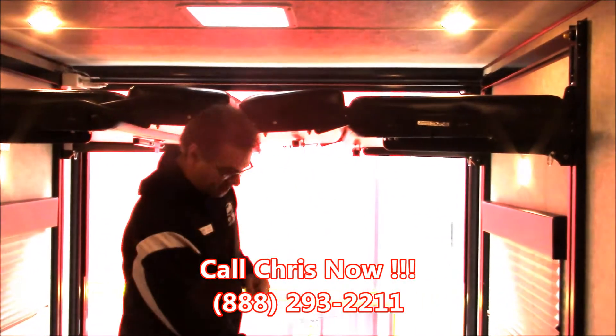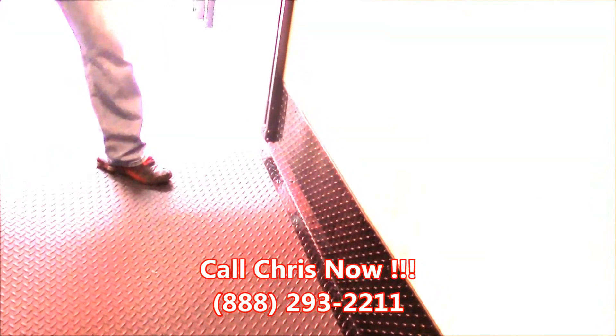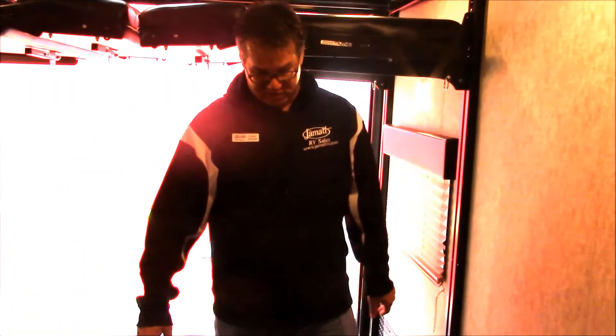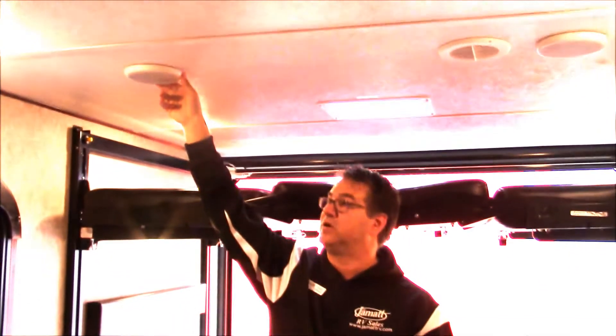You can see the diamond plate on the floor here going all the way up the side of the walls, and that's going to protect the wheels of whatever you're pulling from scuffing those walls. You can see the tie-downs in the floor — those are actually part of the frame, not actually in the floor, so they're really strong and sturdy. We do have air conditioner vents back here and speakers in the ceiling, so you can have the radio on back here in the toy box as well.